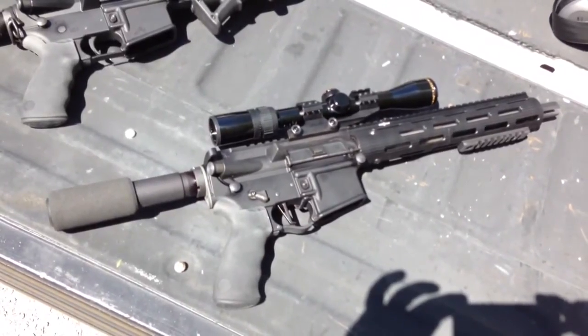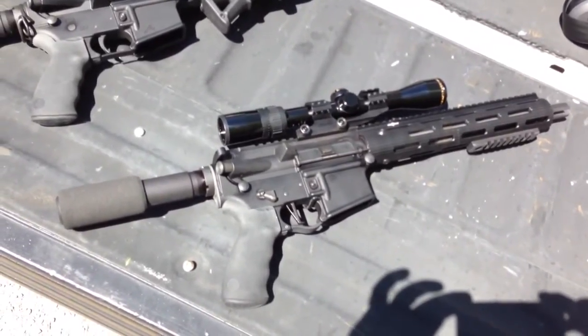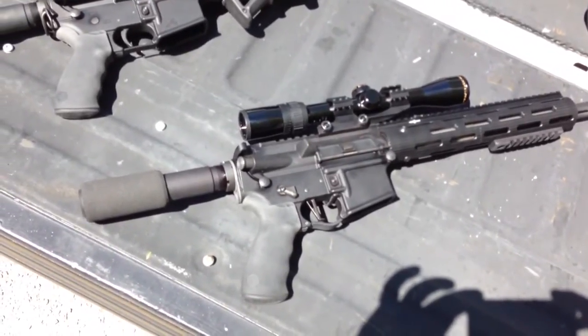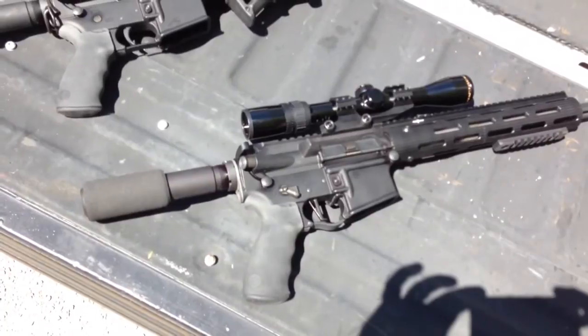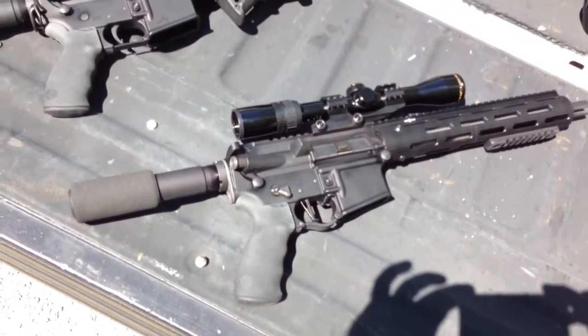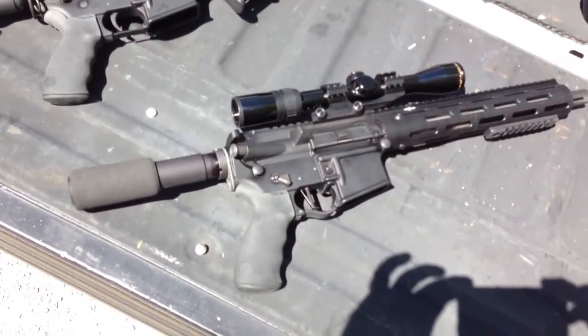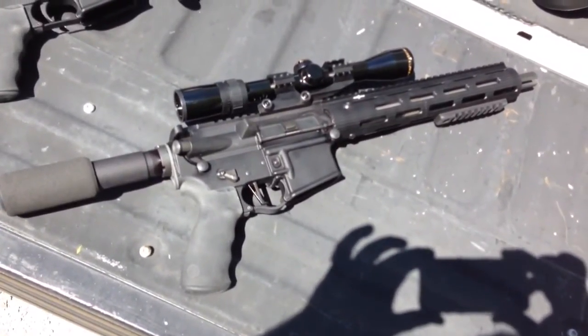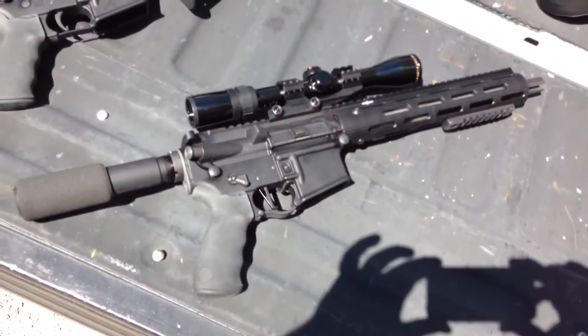It's also got a Wilson Combat 11 inch barrel on it. The muzzle brake is made by AAC — a non-suppressor mount. Got a Phase 5 tactical pistol tube on there, and a Bausch & Lomb Elite 1.5 to 4.5 power scope on it.